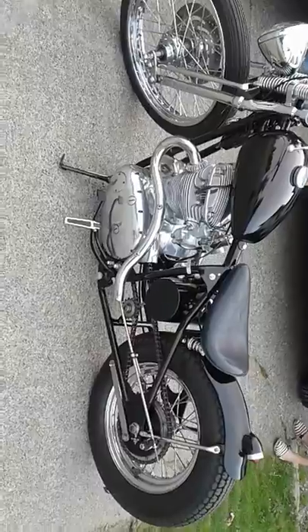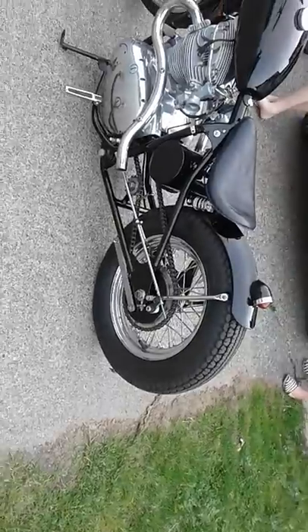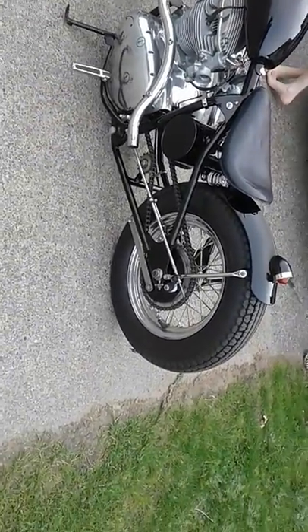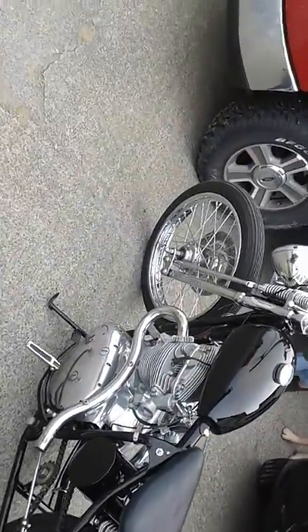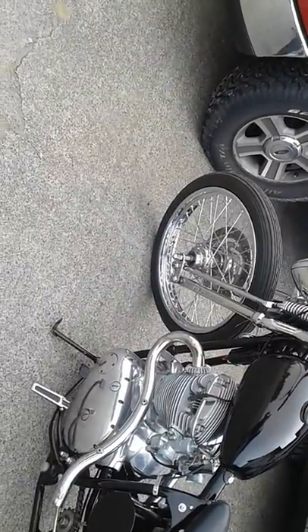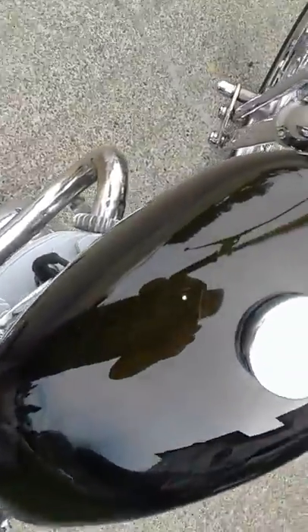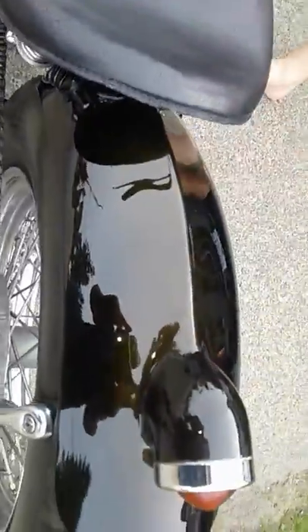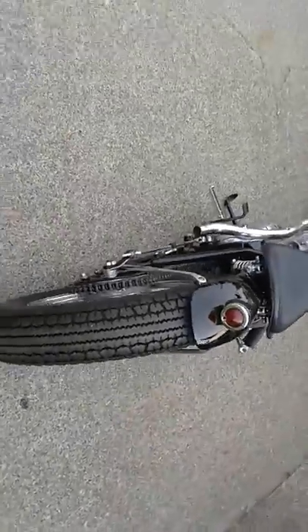It needs new pegs. Something to do with the brake — used to have a little shim or washer put in it so it just engages. The rockers need to be flipped over, put on wrong. I don't know if you can see it — it's gold in there, like a gold snake belly.